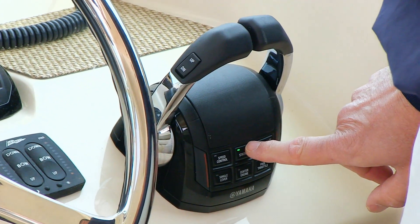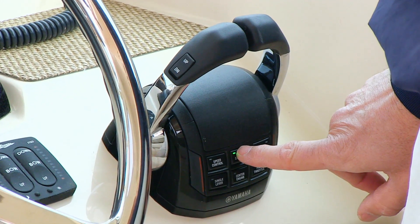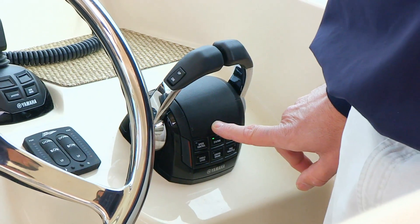The station button chooses the active station if you have an upper or lower station. Wherever you are, when you push the station button, that station becomes active and the other station becomes inactive.